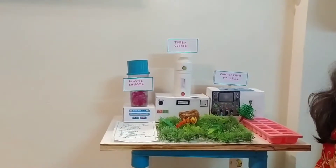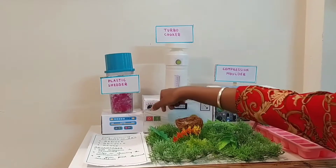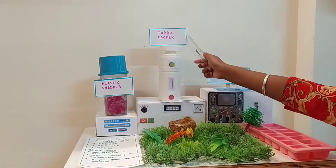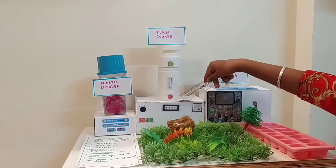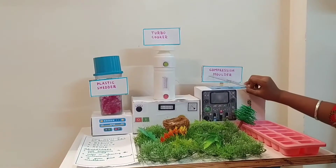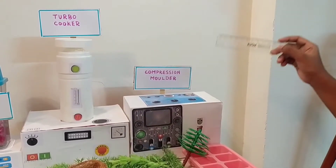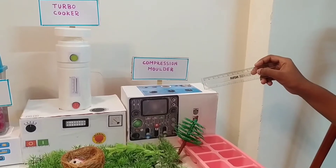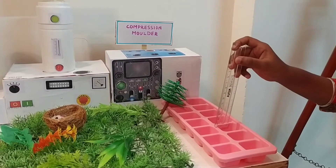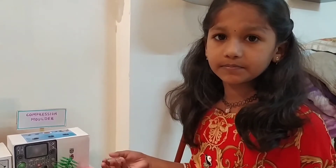We have to cut it into small pieces in a plastic shredder. From the plastic shredder, the plastic will go to the pressure cooker. In the pressure cooker, the plastic will be melted. The melted plastic goes to the compression mould, where plastic is mixed with sand and water. We pour it into the mould and we can get plastic bricks. We can use them for construction purposes.